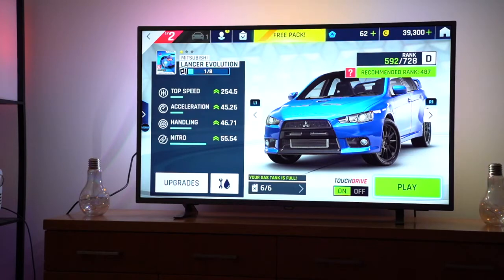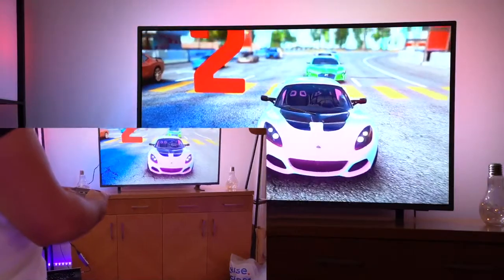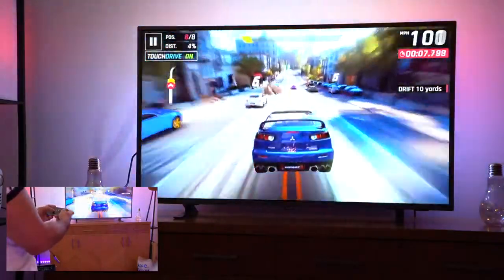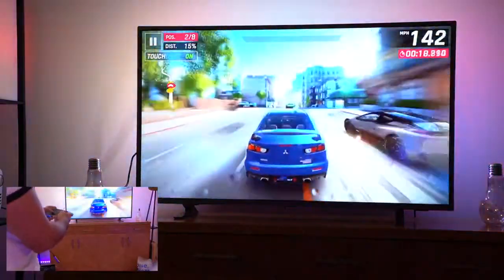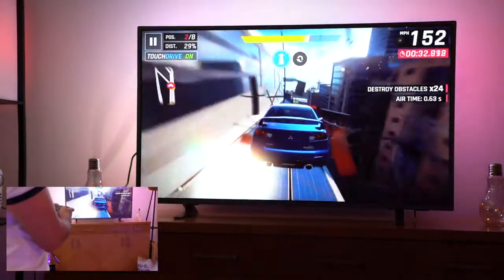I'm playing Asphalt 9, downloaded on the Mac App Store. The graphics look good. The gameplay is very smooth so far — a bit of drift in there. There was absolutely no lag, even with a lot going on at once.